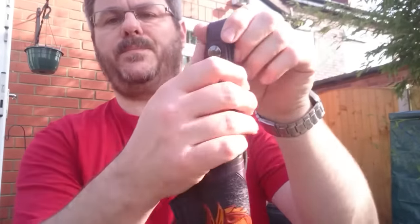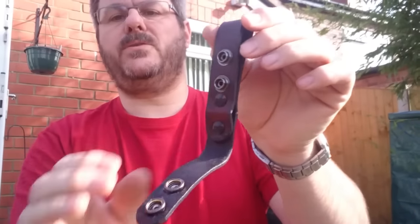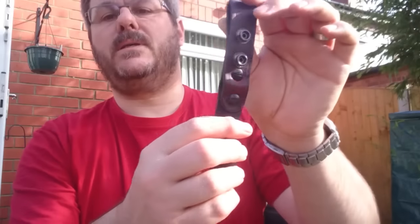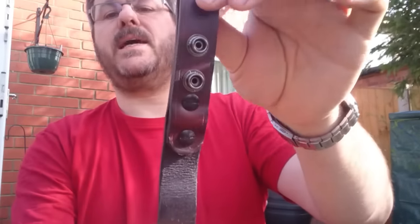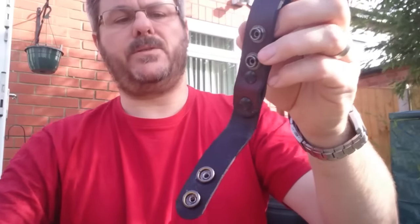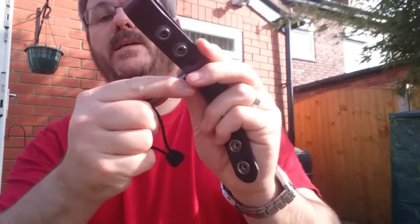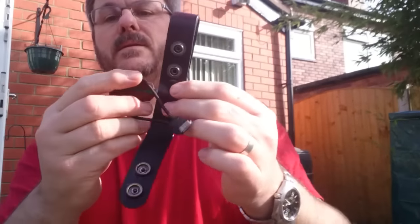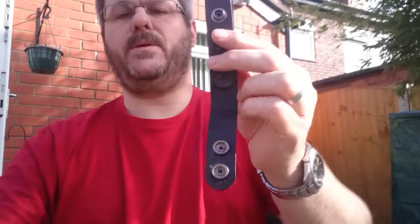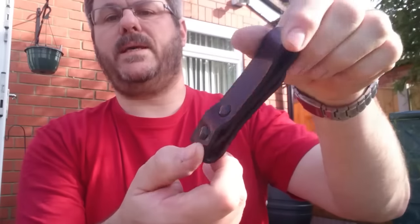Dangler — two poppers, and I use Chicago screws so that it's attached to the belt and not going to come off. One idea that I've been looking at is the sort of cross-carry of the fire steel like that. Not decided yet whether that's going to stay or not. So that's the dangler that goes with it.